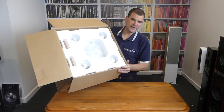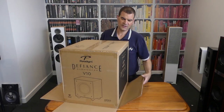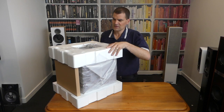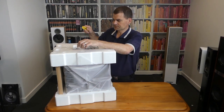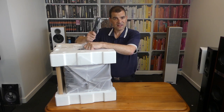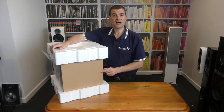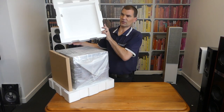The reason they ask you to open it from the bottom is so that you roll it over and take the box off the product. It's always a really good idea with anything that's heavy to take the lightweight box off the heavy product. Now rocking it forward, you'll see the accessories that are sellotaped in the top.